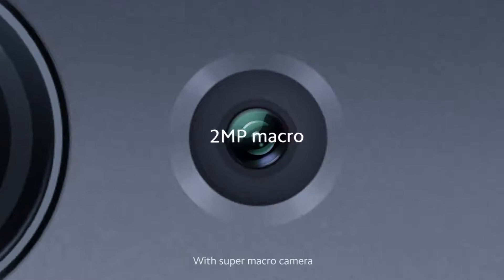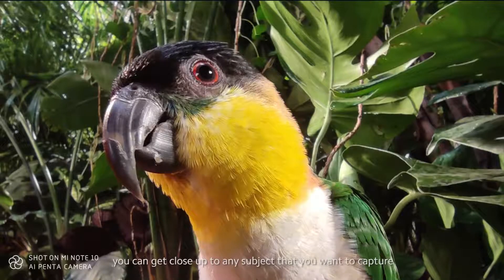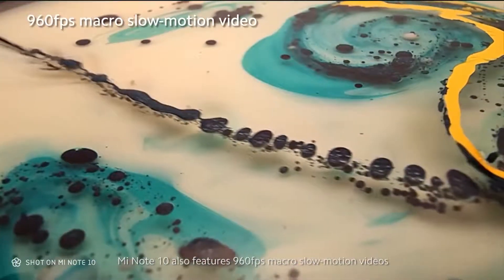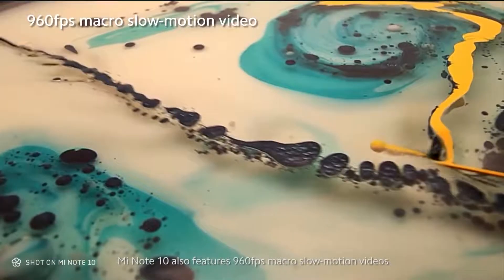With the Super Macro camera, you can get close up to any subject that you want to capture. Mi Note 10 also features 960 frames per second macro slow-motion videos.